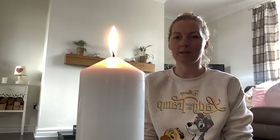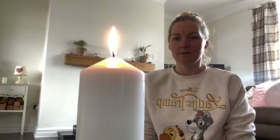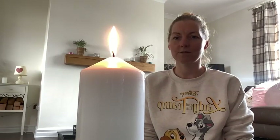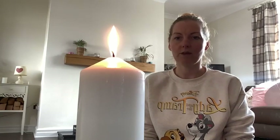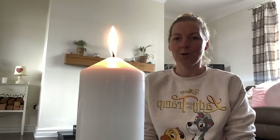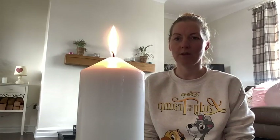You might notice the mind begin to wander at some point, and if it does, that's perfectly natural. Try not to react to any thoughts — just see if you can notice them, acknowledge them, and become the observer of them. We don't need to react, we don't need to respond. Keep gazing without blinking if you can, and just notice what's going on.